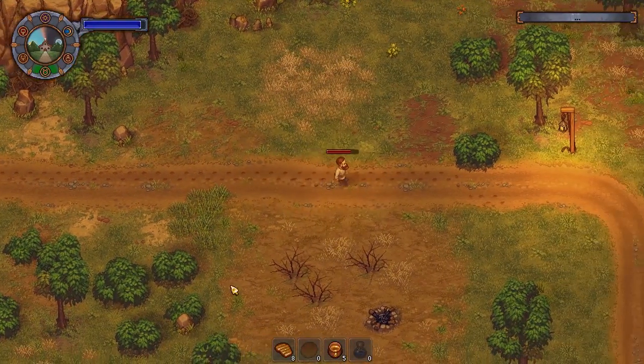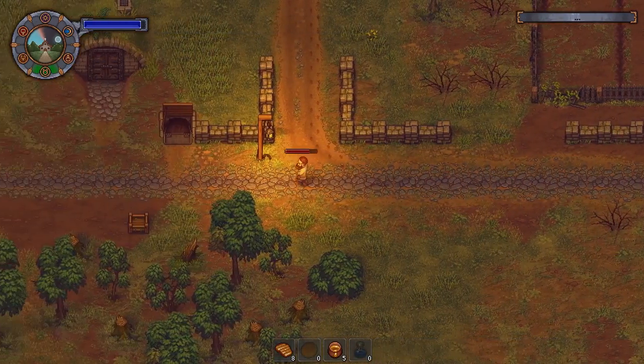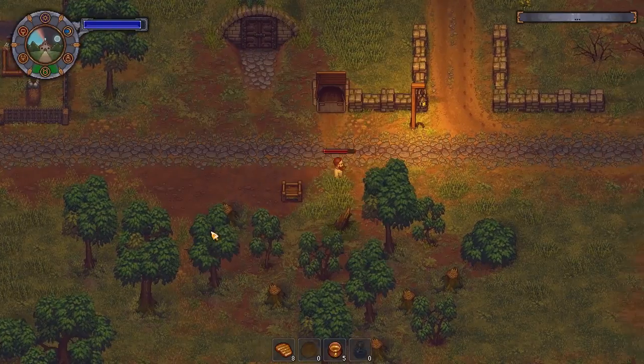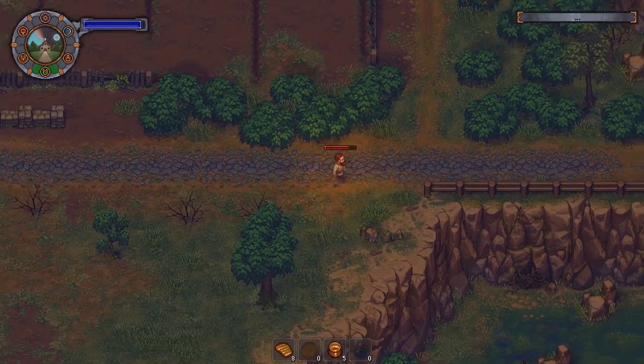It's already getting dark and I've not done anything. At least we don't have to worry about getting a body. I'll just quickly check how many carrots we actually needed - 10. Well in that case we can get some more bodies if we want. Do we want them though? That's the question.